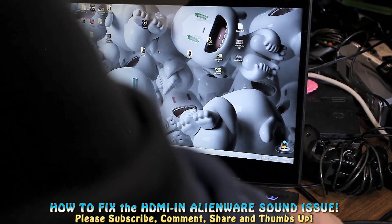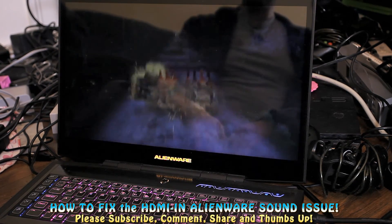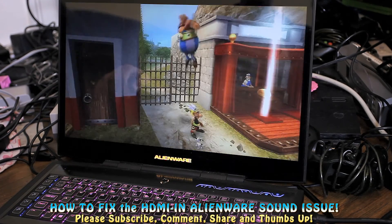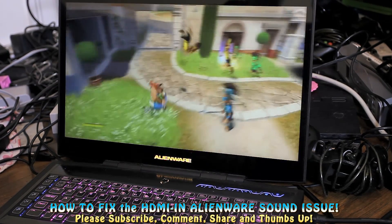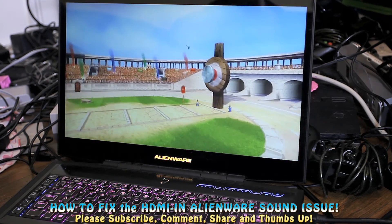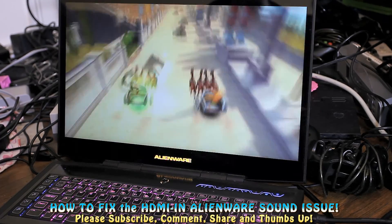I plug it in and it says HDMI in — there we go, we have visuals for the Xbox 360, but I don't have any sound. So frustratingly I looked online, went to quite a few websites, and finally figured out what to do. Hopefully this will save some of you guys some grief.